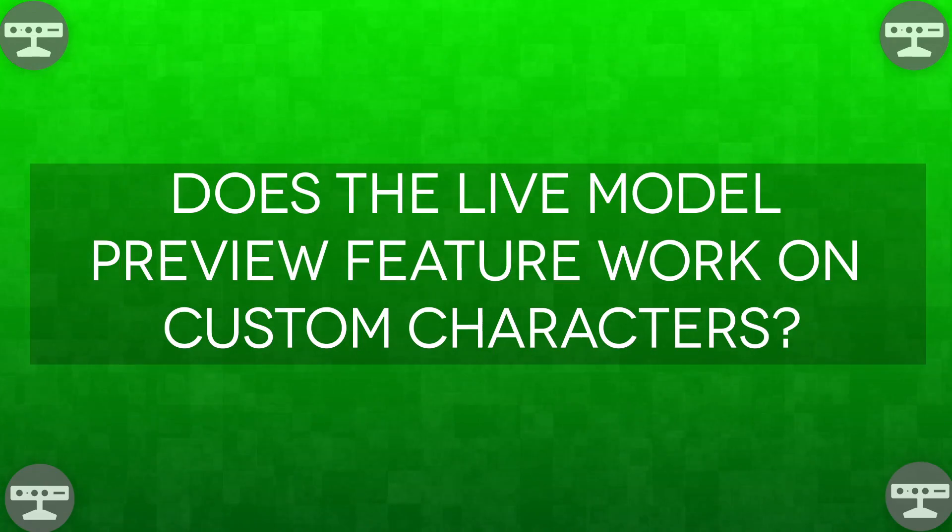Does the live model preview feature work on custom characters? No. For live preview in Cinema MoCap, you're limited to only using the supplied model at the moment. We've gotten that request a lot, so it's something to keep an eye out for.